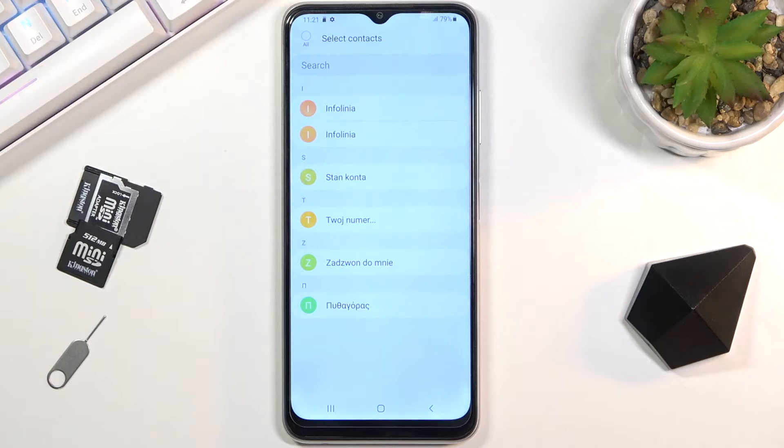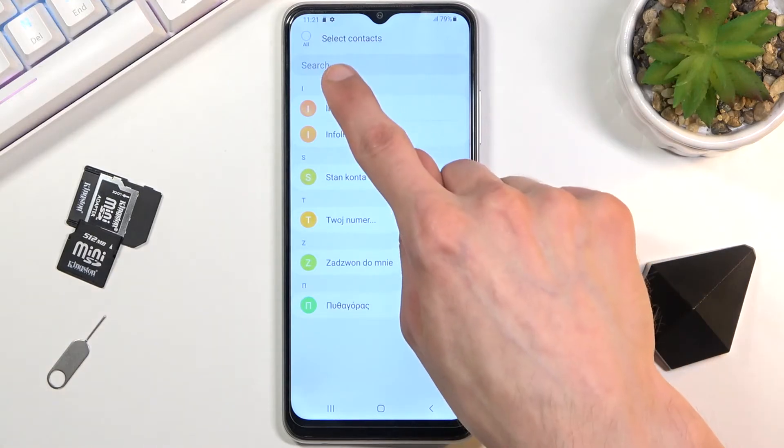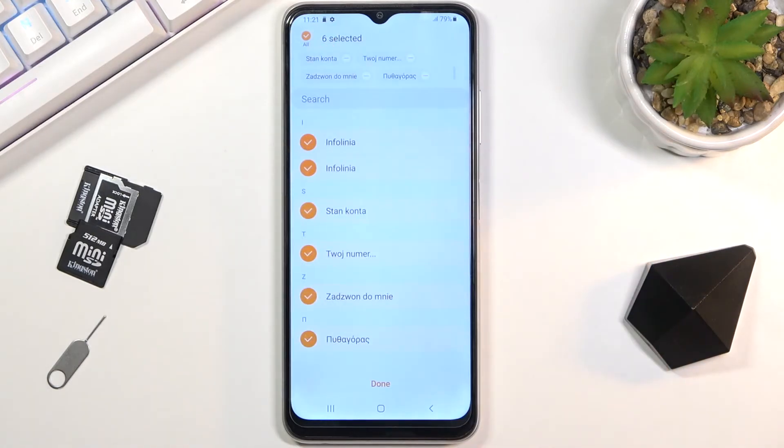Once you select it, it shows you all the contacts that are on the SIM card. From here you can select them by tapping — for instance, 'All', which obviously selects them all. If you don't want some of them, you can tap on them to deselect them.